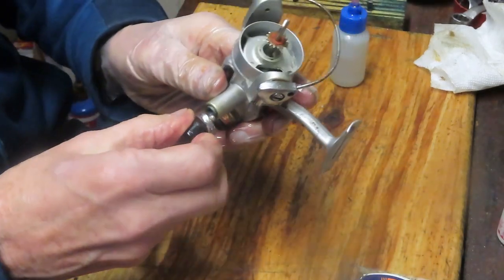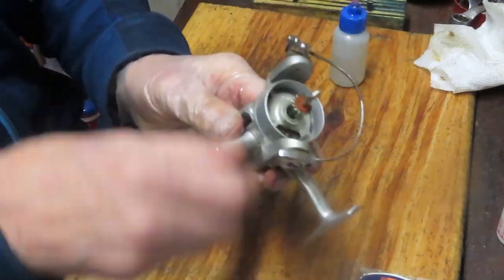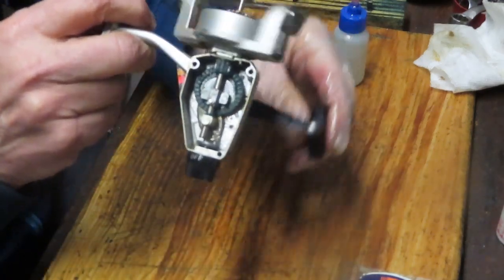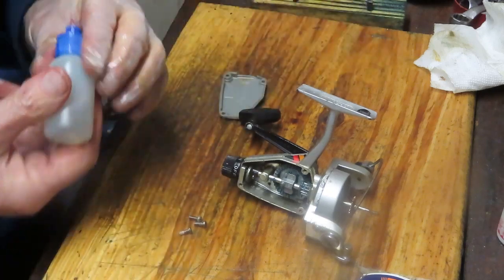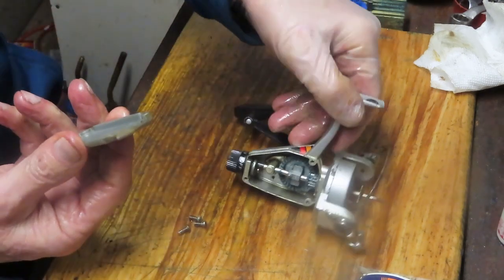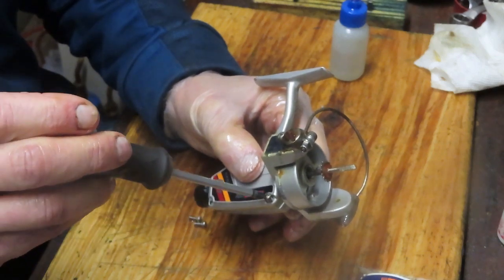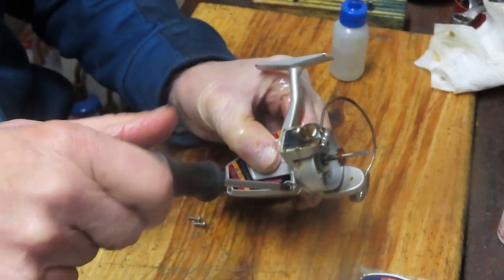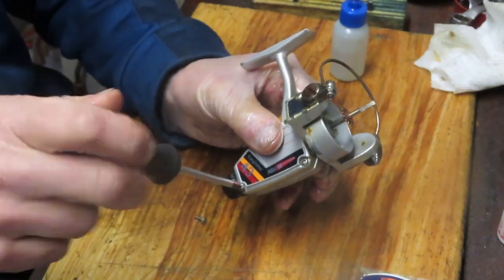We can go ahead and put the handle back on. This is going to go back on in the direction you will be reeling, so it goes back on in a counterclockwise manner. Here's your operation of the reel — simple, effective, and what a smooth reel. I don't think the fellow that gave me this realized that this reel is going to have a second chance — it's going fishing again. I guess that grease that had mounted up behind that main gear had probably caused the performance problem, and it just became one of these: 'I can't find anybody to fix it, it's going to cost me too much, it's an old reel, throw it away.' Well, that's not the premise behind Second Chance Tackle.